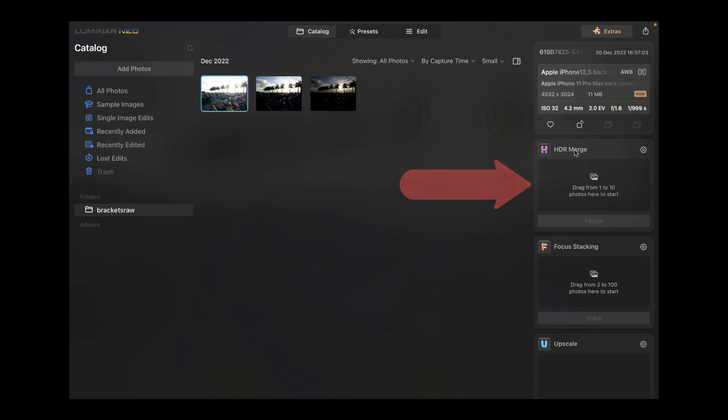This HDR Merge box will only appear if you bought Luminar Neo with the extensions pack. There is a version of Luminar Neo without the extensions which costs around $99. If you wish to have HDR merging, you need to buy Luminar Neo with the extensions, which costs around $179 US dollars. So make sure to get Luminar Neo with extensions.